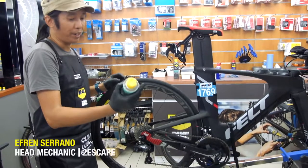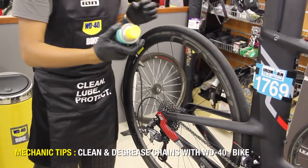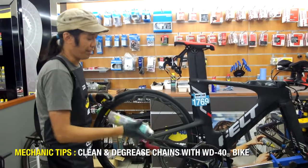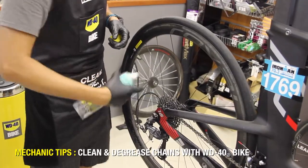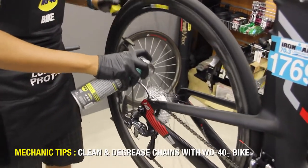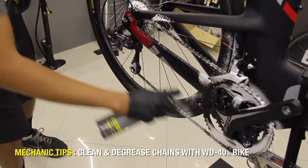As you know, WD-40 also makes a chain cleaner and degreaser specific for cleaning your drivetrain. To use, just make sure to shake well before you actually spray it, which is safe for the entire drivetrain. Spray the chain and spray all the parts that need degreasing.